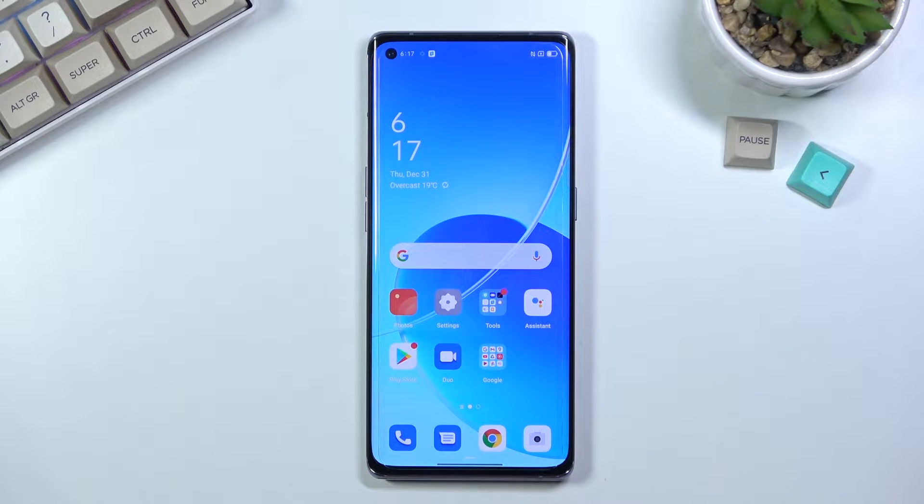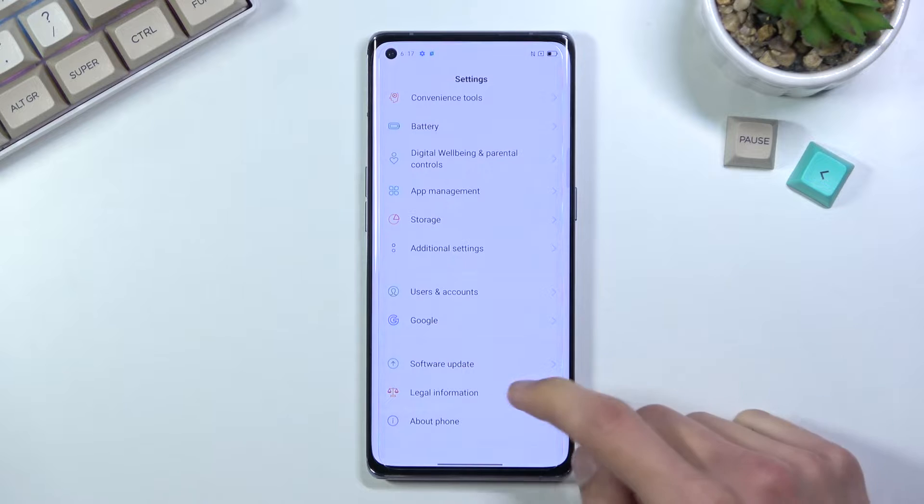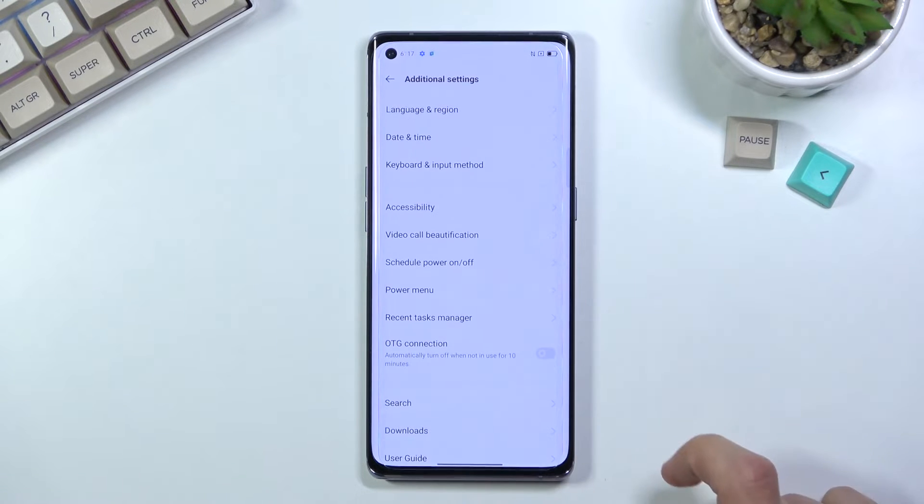Welcome. I'm covering the Oppo Reno 6 Pro and today I will show you how to hard reset the device through settings. So obviously you want to open up your settings application, from here scroll all the way down to additional settings.